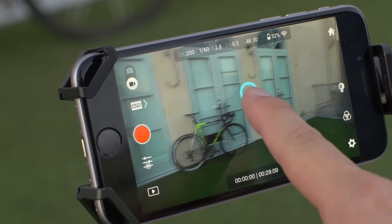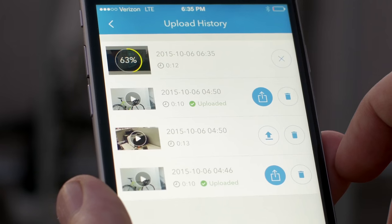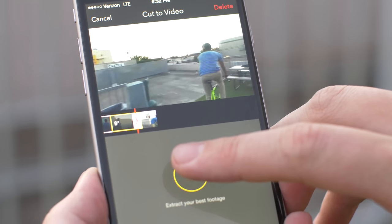You can control the camera and gimbal at a distance with a simple gesture of your finger, quickly share your best shots online straight from the app, or edit a stunning montage with the director feature.